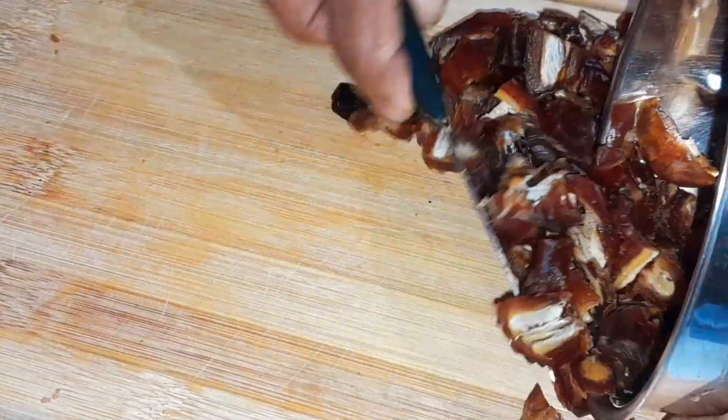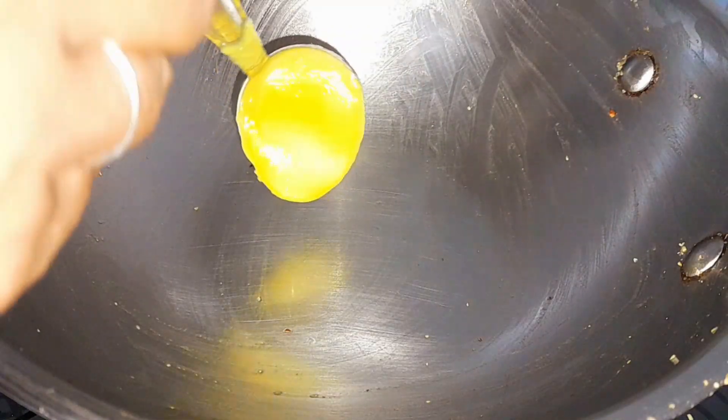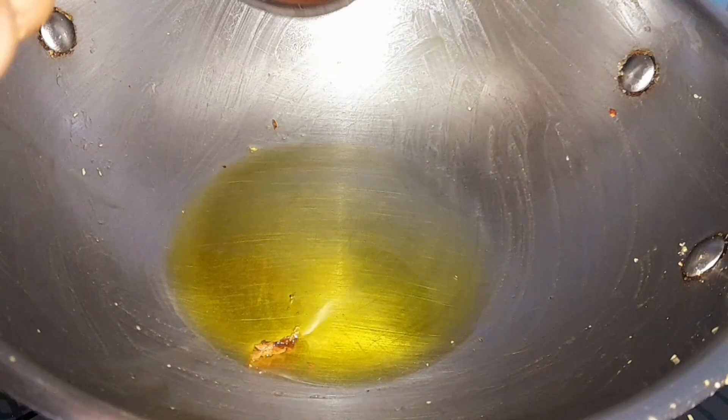Add the dates into a mixer jar and blend. Add 1 teaspoon of cardamom. Add 1 teaspoon of ghee.